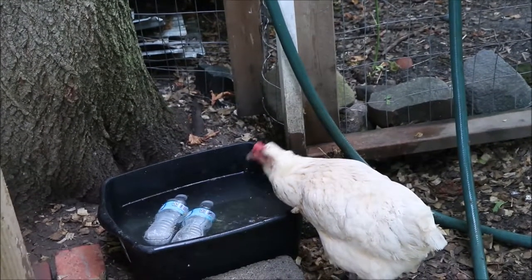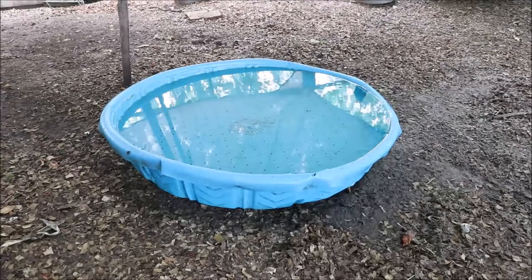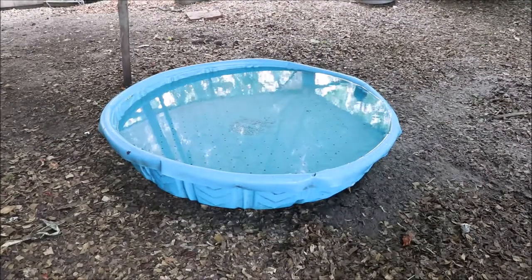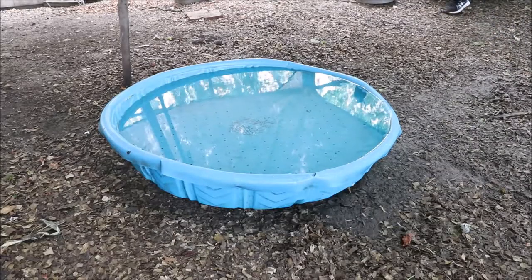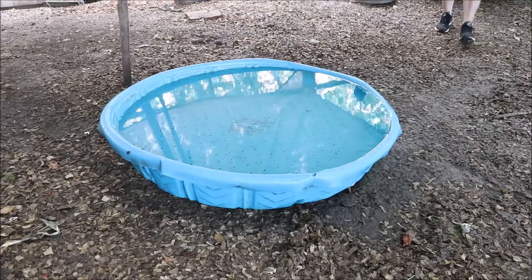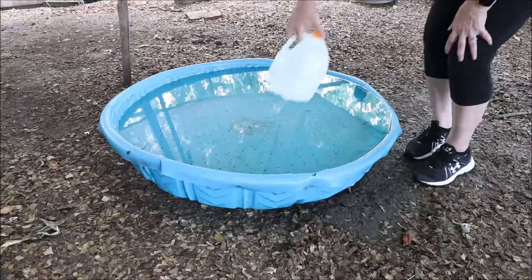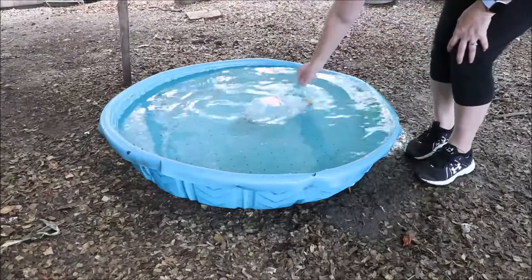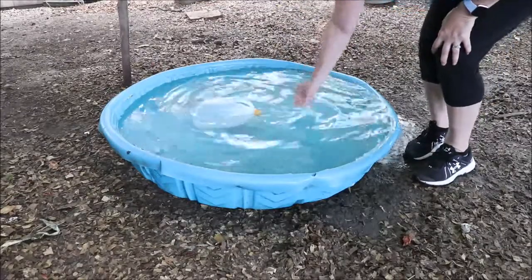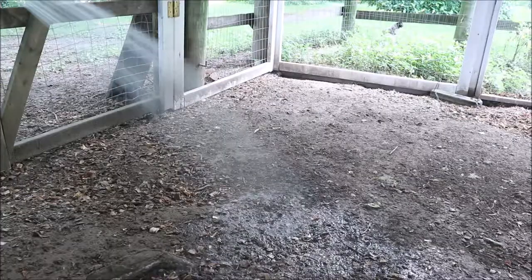We also keep a pool for the ducks because they need to cool off as well. Ducks even like being in water in wintertime so they don't mind cold water. To keep the pool water cooler, I take a gallon jug, freeze it, and float it in there. The ducks will push it out of their way if they want to get in, and the chickens also drink out of this container so I like to keep it cool for everybody.